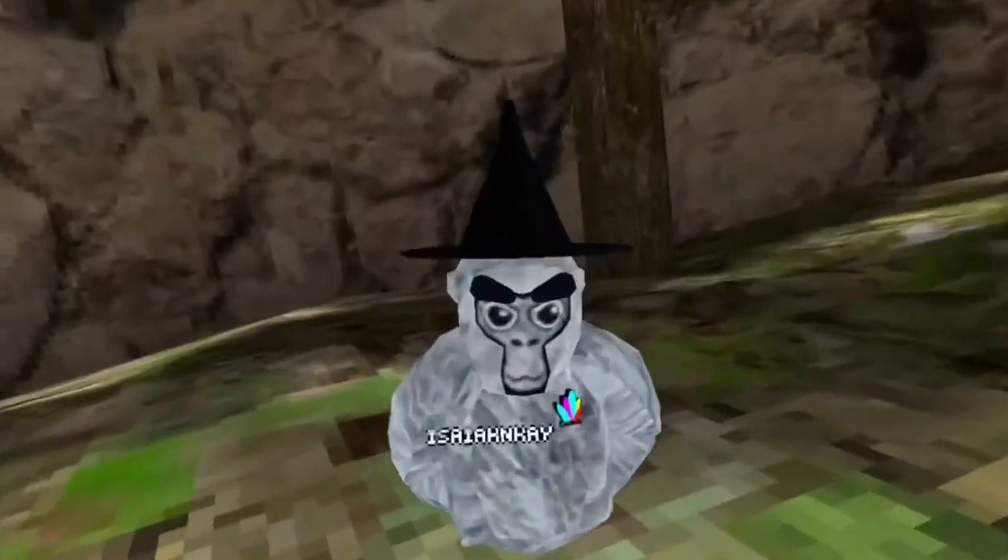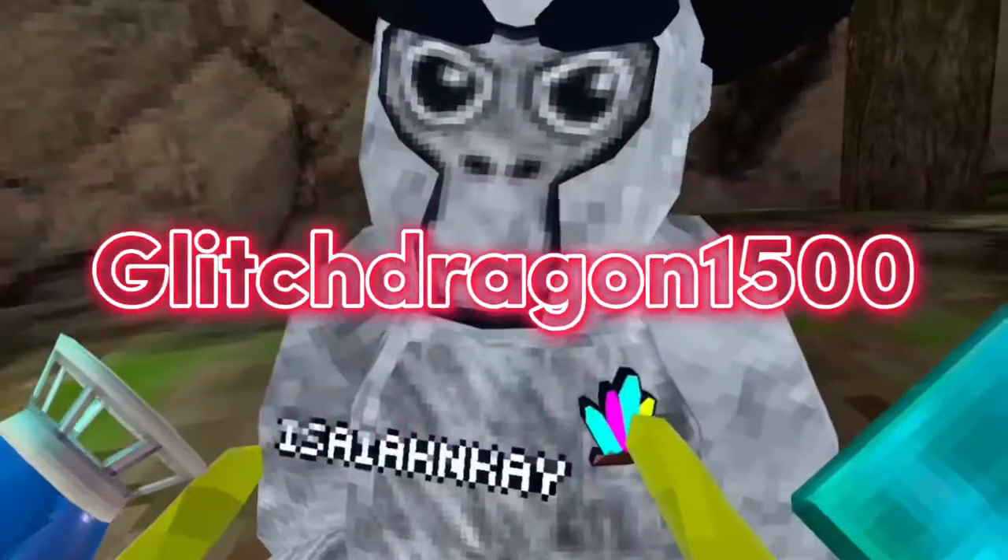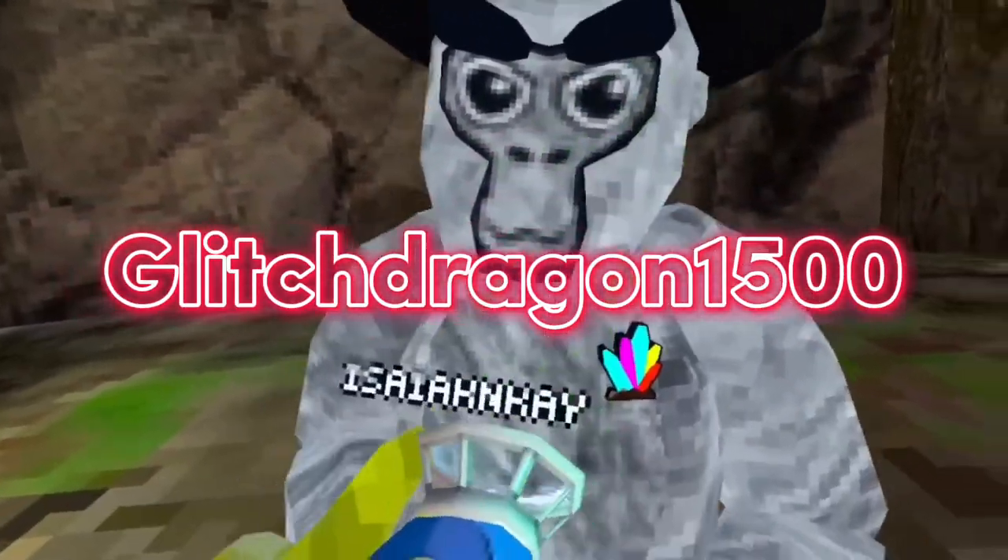Anyways, I'm here joined with Dragon. What's your name? Say your name again. Glitch Dragon 1500. Glitch Dragon 1500 — he's a new YouTuber, go subscribe to him.